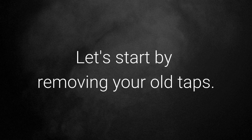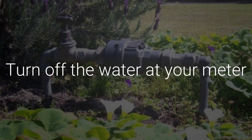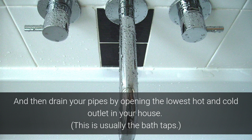Let's start by removing your old taps. Turn off your water supply at the meter and then drain your pipes by opening the lowest hot and cold outlet in the house. This is usually the bath taps.